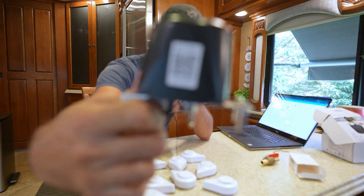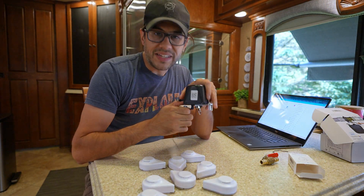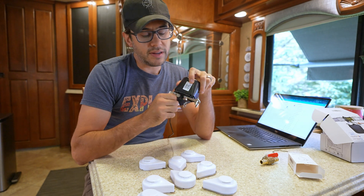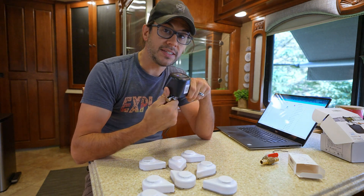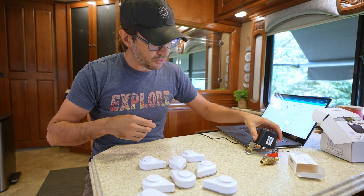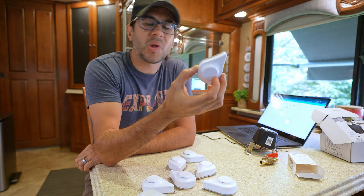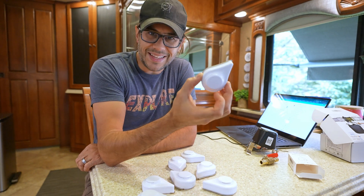This is what's called a Matter device. Matter, built on the Thread protocol, has really cleaned up how we can integrate Wi-Fi smart devices — light bulbs, switches — and it works really well, making it super easy to integrate. That said, you don't want your leak sensors based on Wi-Fi because it would drain the battery really fast. So we're operating on Zigbee, which is a very low-powered radio closer to Bluetooth level, and these will last a very long time.